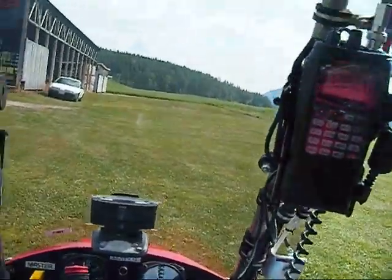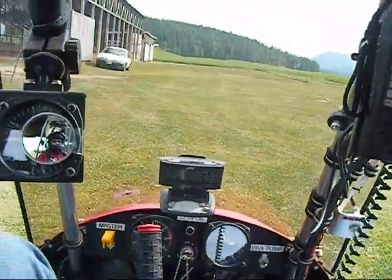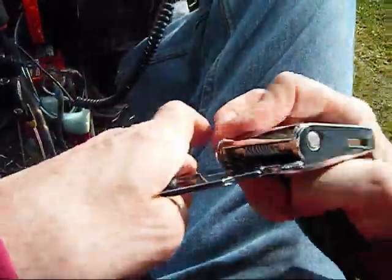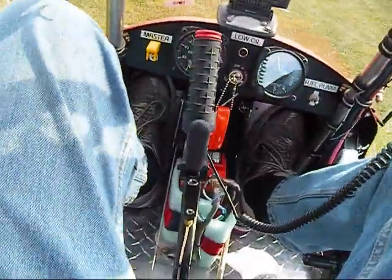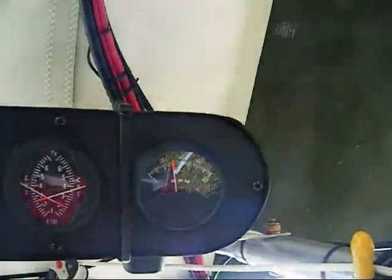Just fixing my seatbelt — it's kind of twisted here. Engine's warming up. Very important to put the seatbelt on. I'm just going to do a mag check here, put it up to about 2,500 RPM.